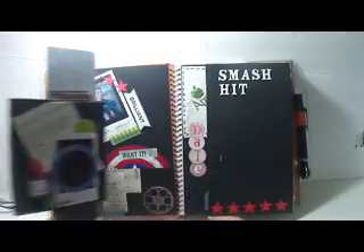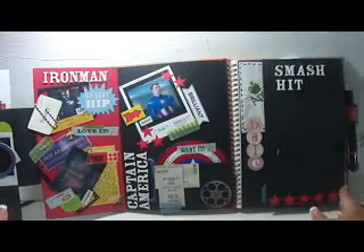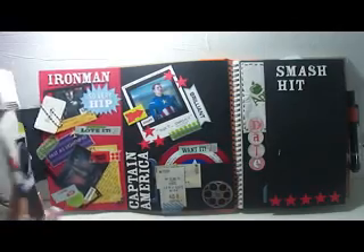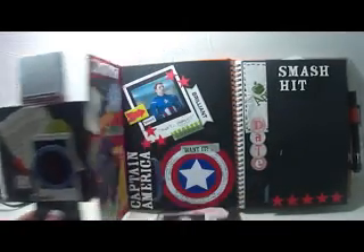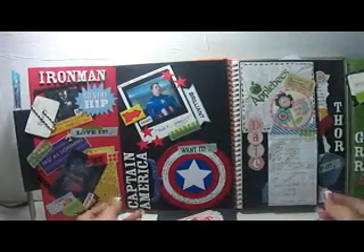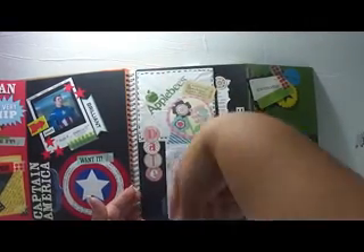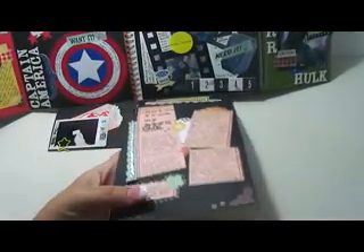I added my own flaps to it, and I know people have asked me for tutorials on it. I really don't have the time to do tutorials — my laptop is such a piece of crap for editing. But hopefully one day in the far future I can do it. I added all of these flaps, and when you open this up it's got another section. I basically made each page about a different character. This is what we did that night when we went to Applebee's. I stopped doing flaps because it makes my pages really bulky and I can't close or open my book.